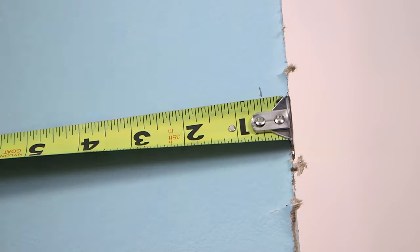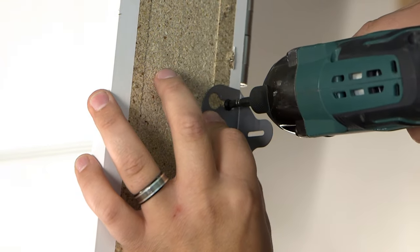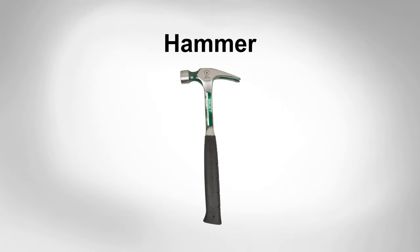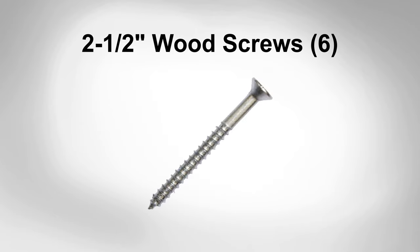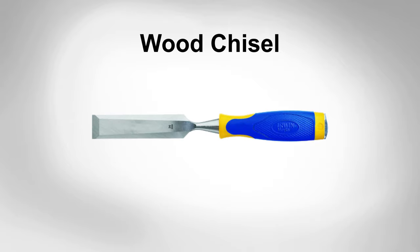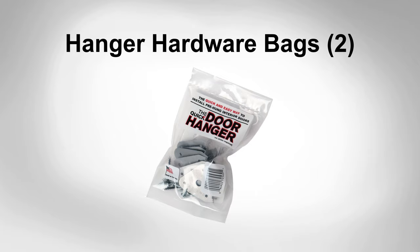Before we begin, we'll need to make sure we have all the right tools for the job. If you're missing any of these tools, stop by your local Menard store before starting the installation process. You'll be needing a 48-inch to 72-inch level, a hammer, a tape measure, a screw gun, six 2.5-inch wood screws, one package of wood shims, pliers, a wood chisel, a utility knife, a carpenter's pencil, a marker, and two hanger hardware bags.